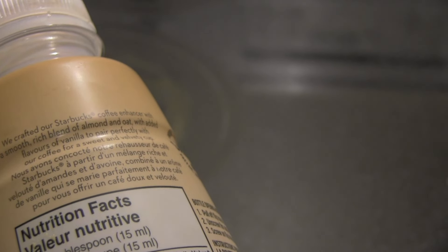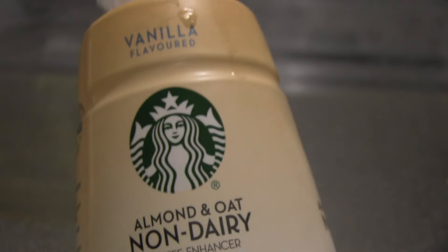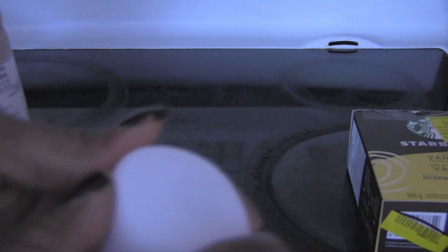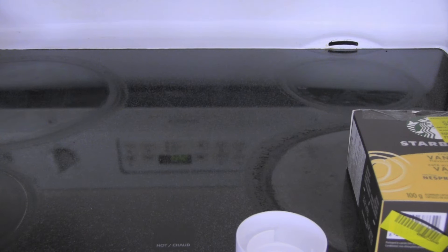It says here: "We crafted our Starbucks coffee enhancer with a smooth, rich blend of almond and oat with added flavors of vanilla to pair perfectly with our coffee for a sweet and velvety cup." I'm going to try frothing this and mixing it with the Starbucks vanilla flavored coffee and see how that is. When you open it, it has this inner lid. It also has an outer pour lid, but I tend to discard it — I once dropped and broke it, so I just use the inner lid.